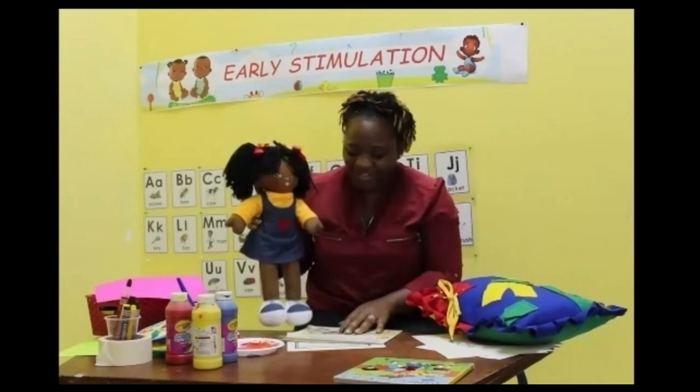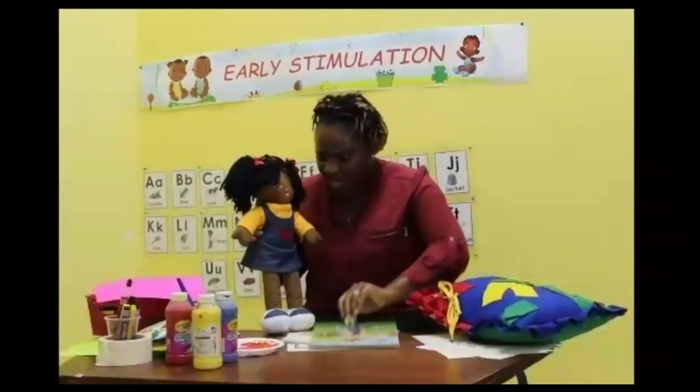Now that we've done that, guess what, Gracie? We have a book, and guess what's in this book? Another song! Are you ready, Gracie? Let's go!